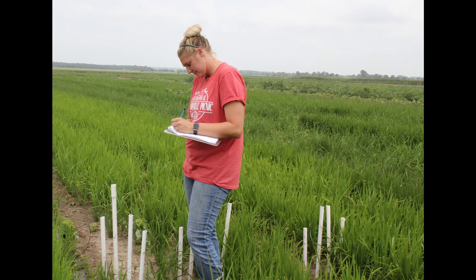For over a decade we have been conducting nitrogen management research on flooded rice at the Missouri Rice Research Farm and the Fisher Delta Research Center in Portageville. Since 2016 we have also been studying furrow irrigated rice.